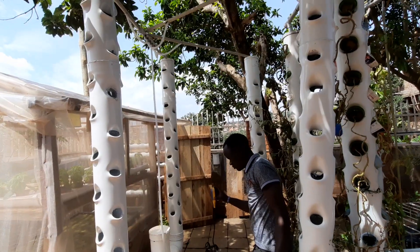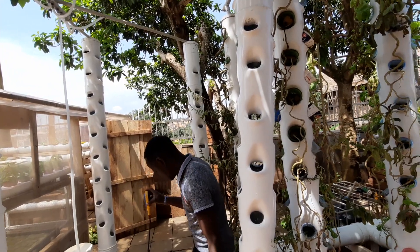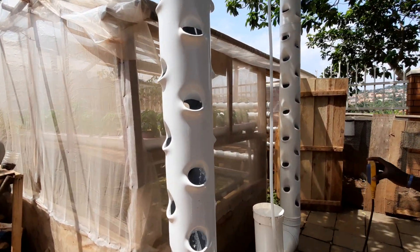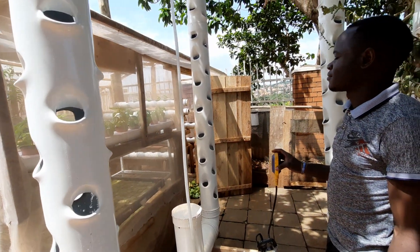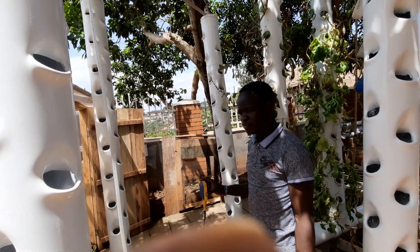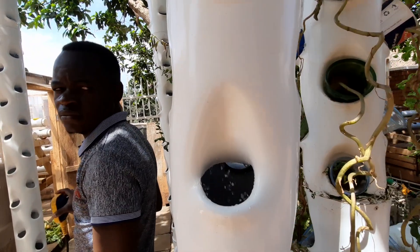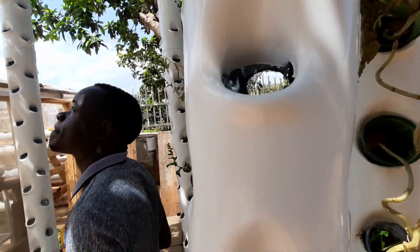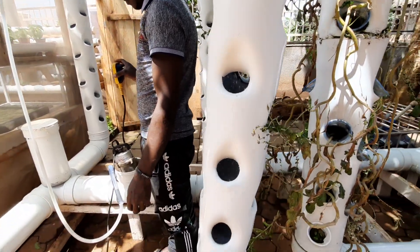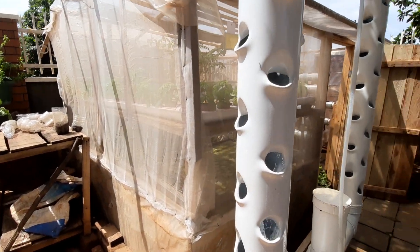You can see our system is now able to get water to all four towers. This tower here, the other tower on that side, and then this tower on that side — the water is flowing. You can see our plants will be well irrigated. You need to ensure that you use the right pump.